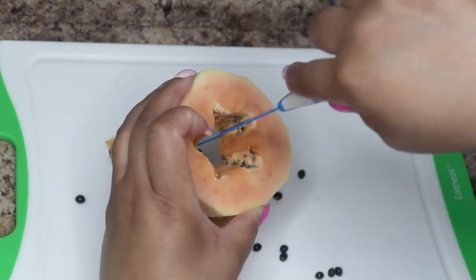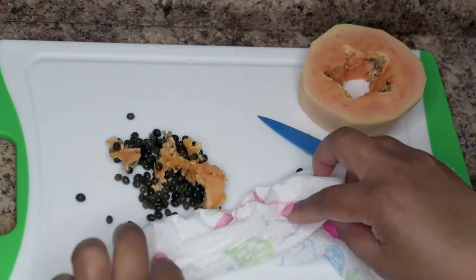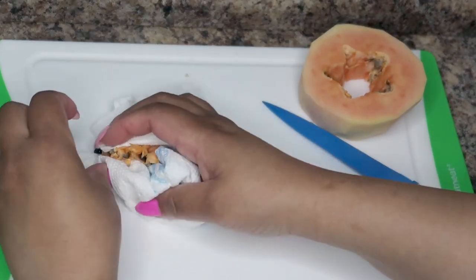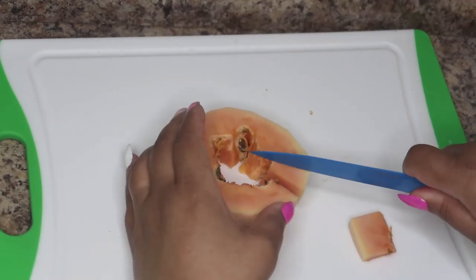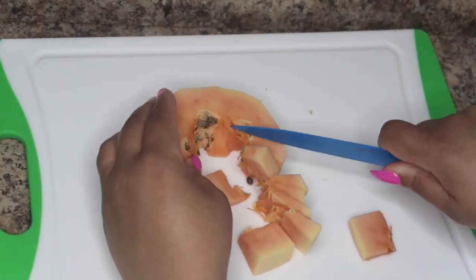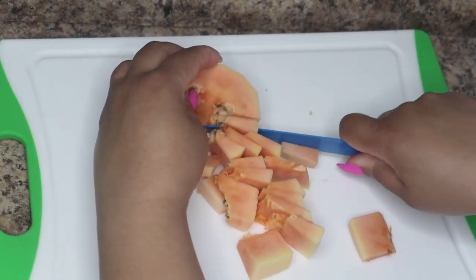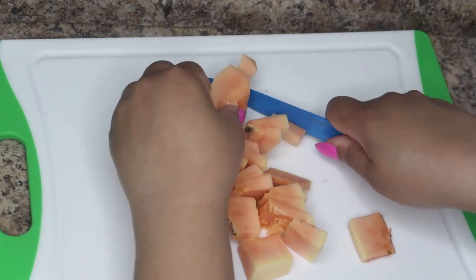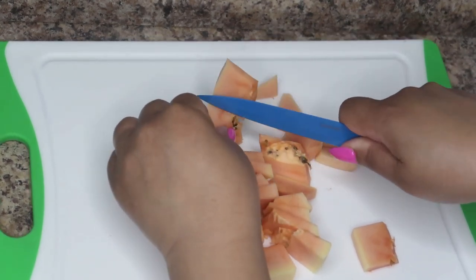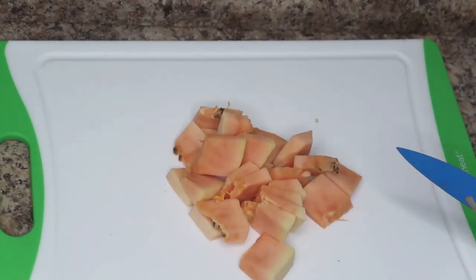Papaya has been known to be the ingredient in leading skin whitening products because of its papain content — that natural enzyme that promotes skin renewal and cell turnover. It helps in exfoliating the skin to reveal newer cells, and has restorative properties that soften the skin. We're going to remove most of the papaya seeds out of this mixture.